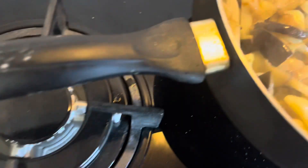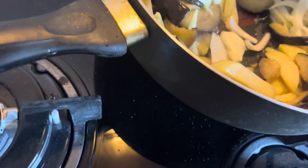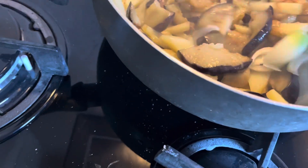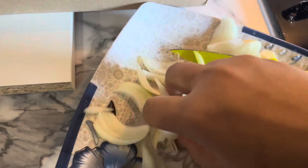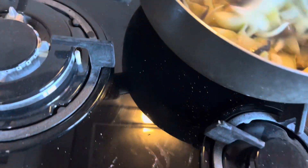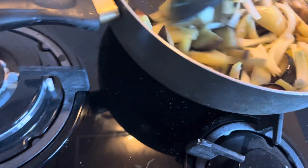I am using gloves because I could not use my bare hands directly. So just bear with me - fun cooking!